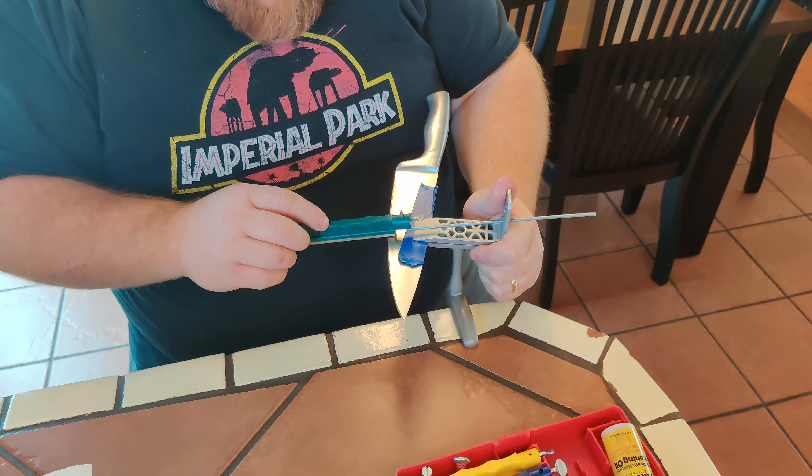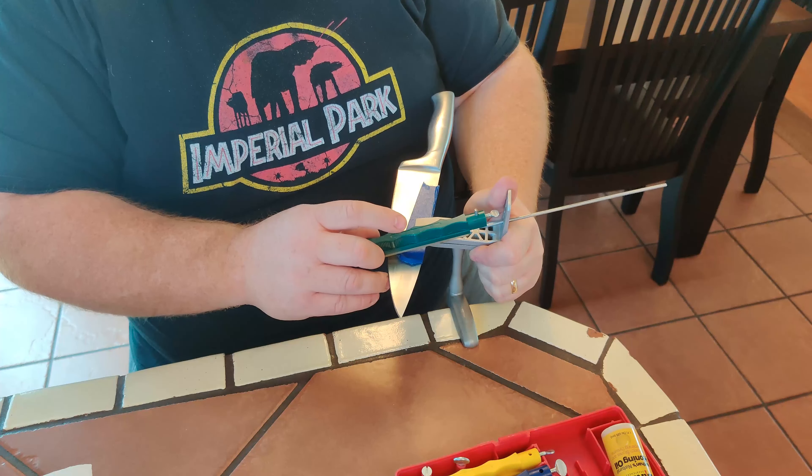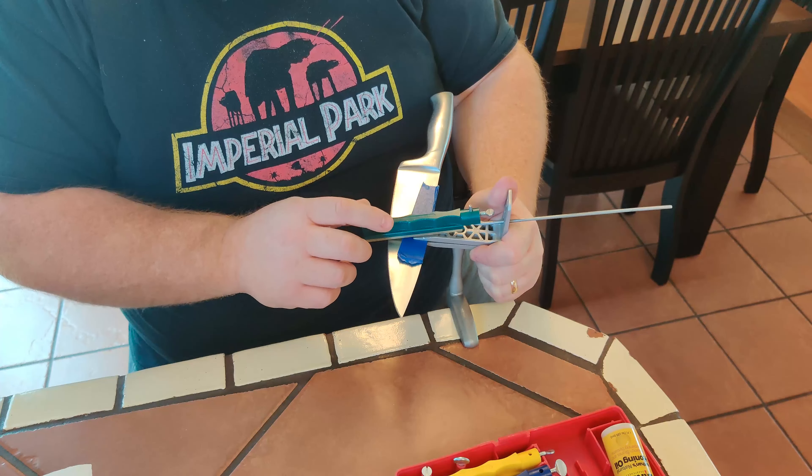I just snagged that — you got to be careful not to do that. Also be careful not to get your fingers in the knife. That hurts. I know — I've done it a lot.